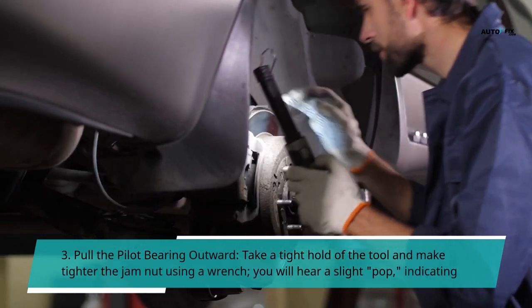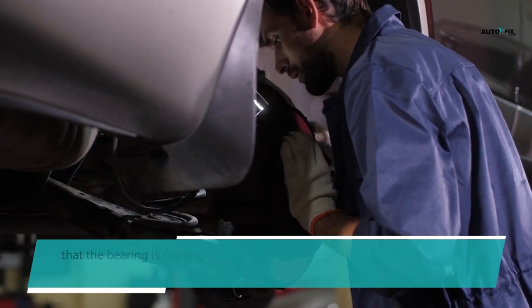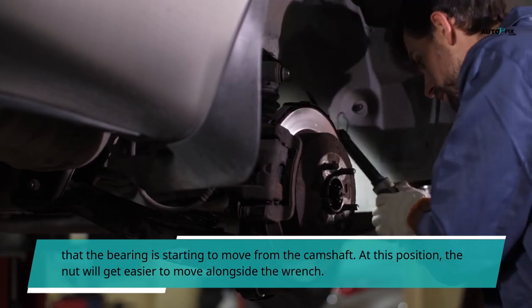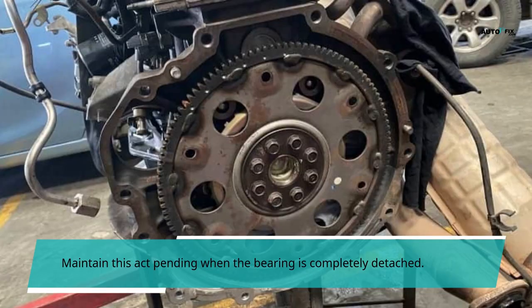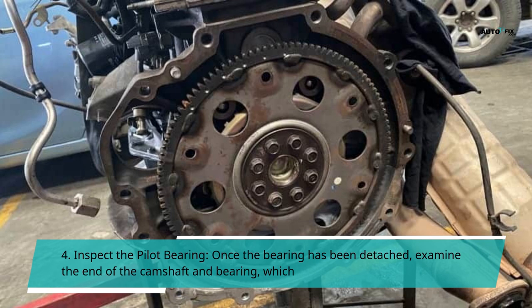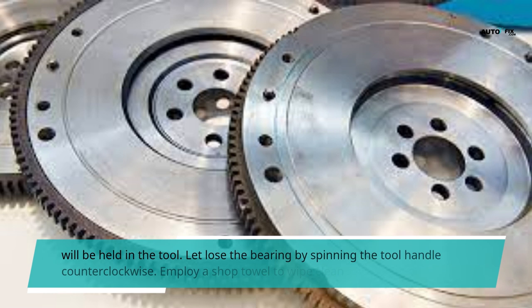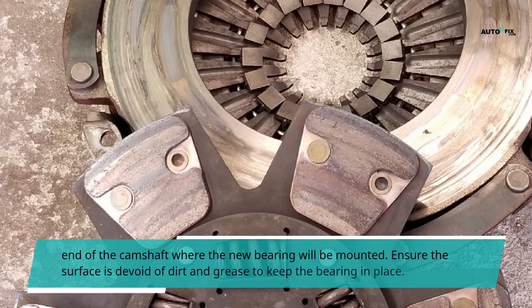Step 3: Pull the pilot bearing outward. Take a tight hold of the tool and tighten the jam nut using a wrench. You will hear a slight pop, indicating that the bearing is starting to move from the camshaft. At this position, the nut will get easier to move alongside the wrench. Maintain this until the bearing is completely detached. Step 4: Inspect the pilot bearing. Once the bearing has been detached, examine the end of the camshaft and bearing. Release the bearing by spinning the tool handle counterclockwise. Employ a shop towel to wipe clean the end of the camshaft where the new bearing will be mounted. Ensure the surface is devoid of dirt and grease to keep the bearing in place.